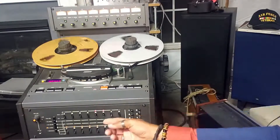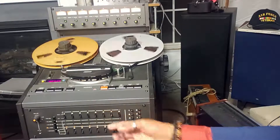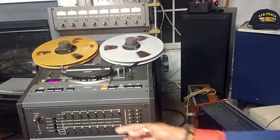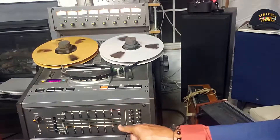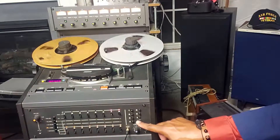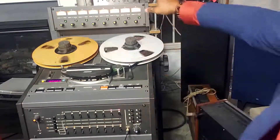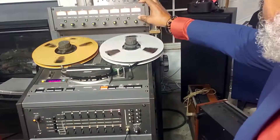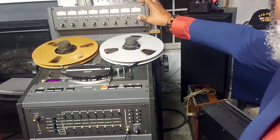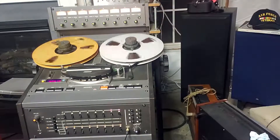Next we're going to go into tracks seven and eight. We'll select seven and eight on the headphones and you can see we're at zero dB. If you want to have the signal drop down some, just press SRL. If you want to go back up to zero dB, you can either turn the knob or press the button and it'll go back up to zero dB.